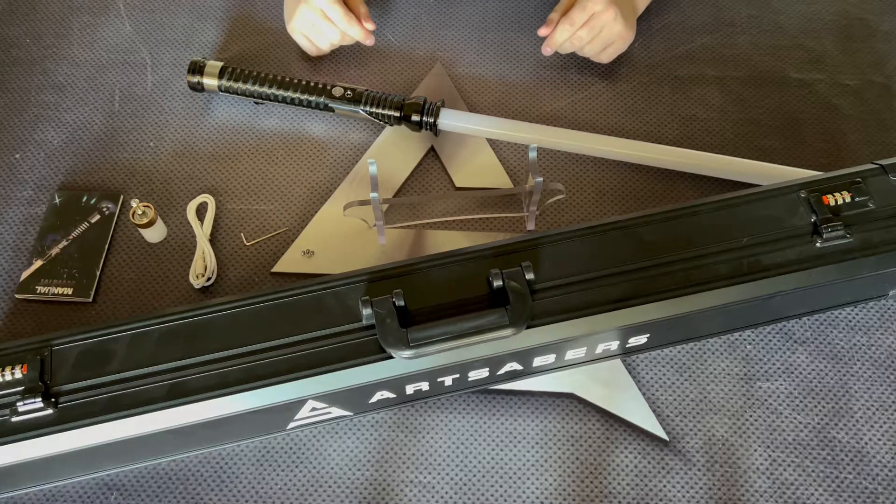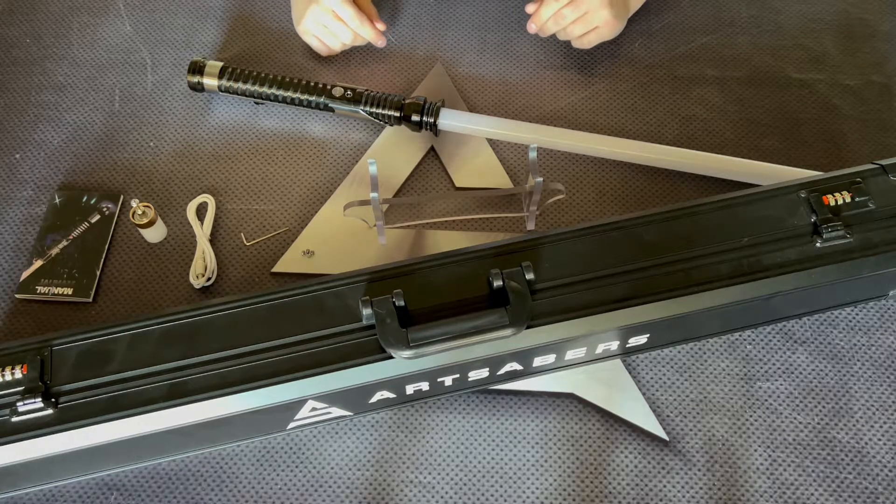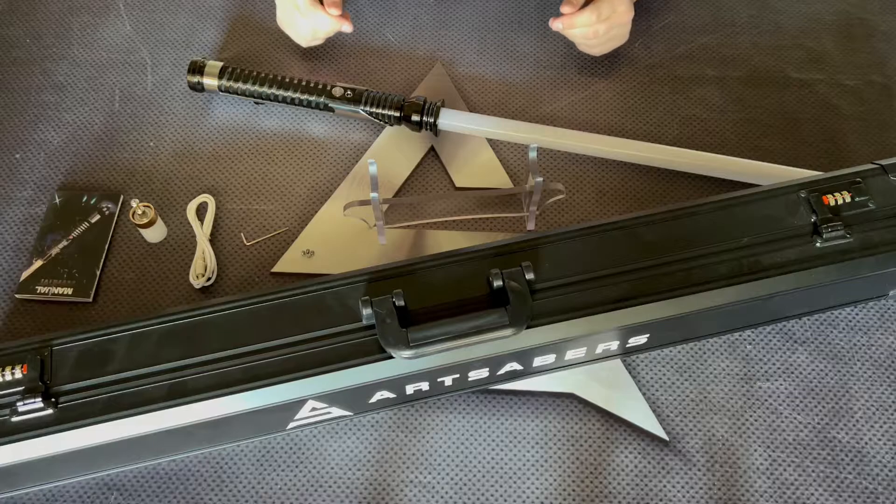Hello from Art Sabers! Today we are presenting the Saber called Q-Gun Jin, which is the next electronics upgrade and made for heavy dueling.